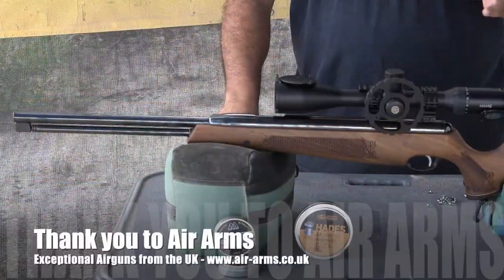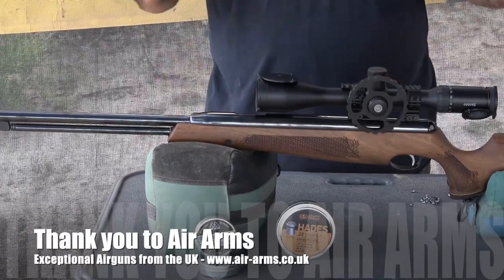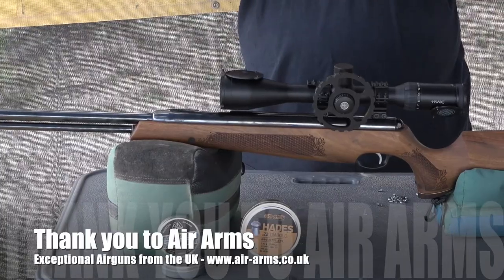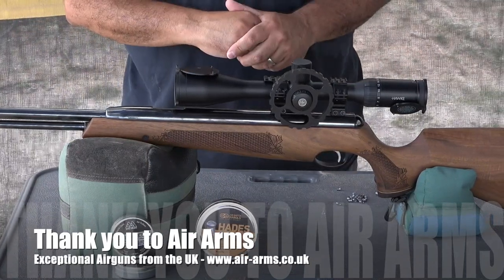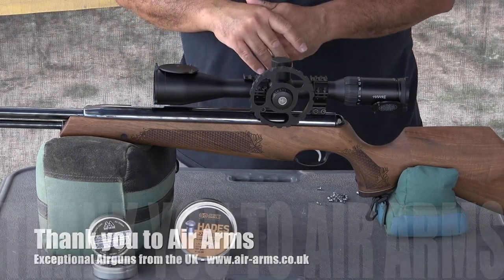Before we get started, I definitely want to say thank you to Air Arms for sponsoring AirgunWeb and these videos. They've been a sponsor for many, many years. Super big thank you to Air Arms and Claire and the whole organization over there for standing behind us and letting us do this work. It's very cool to play with these airguns and tell you guys all about them, so a huge thank you to Air Arms.